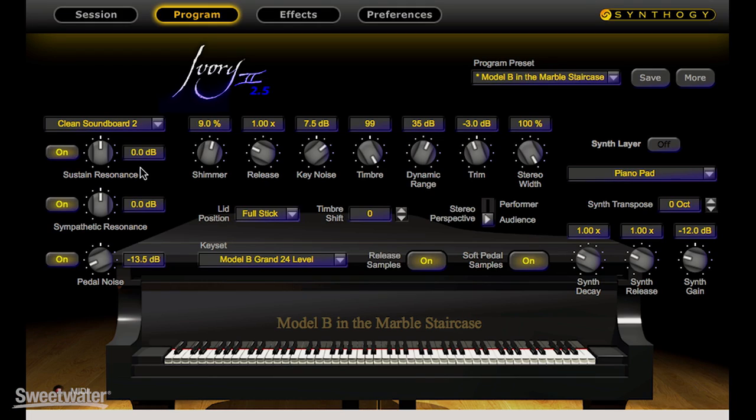Everything I do in front of an Ivory Piano is going to faithfully recreate the experience of being at that world-class piano in that world-class recording environment, engineered beautifully and voiced artistically.